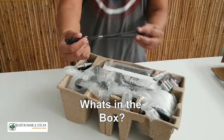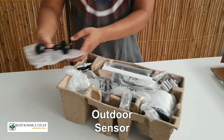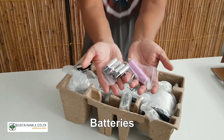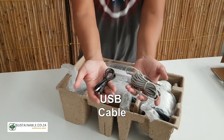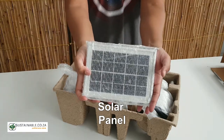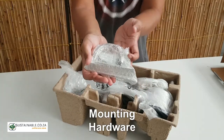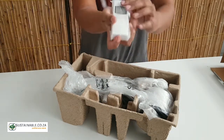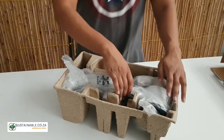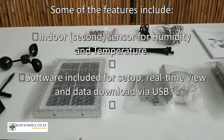What's in the box? Let's have a look. An outdoor sensor, a battery, a USB cable, a solar panel, and mounting hardware, and an indoor sensor, and a second indoor sensor for humidity and temperature.